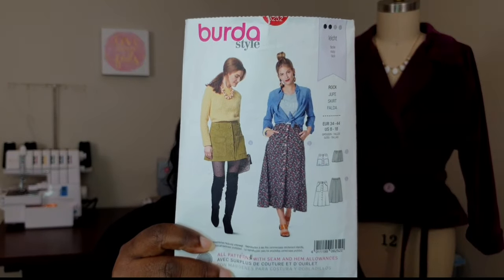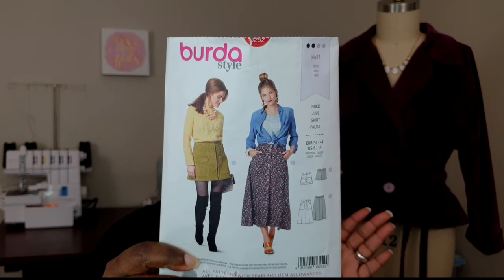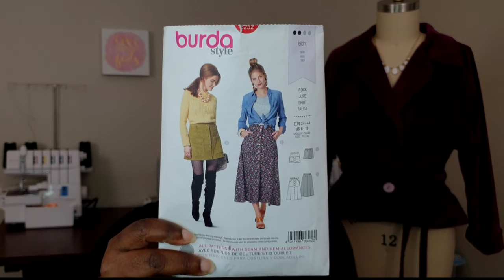The pattern has two variations: a mini-type skirt and a really long ankle-length skirt. It's a bit odd that there's no option in the middle, given how drastically different the lengths are. So I created my own horizontal line between views A and B — I drafted a line and made a knee-length skirt instead, since I didn't want a mini and didn't want a full ankle-length skirt.